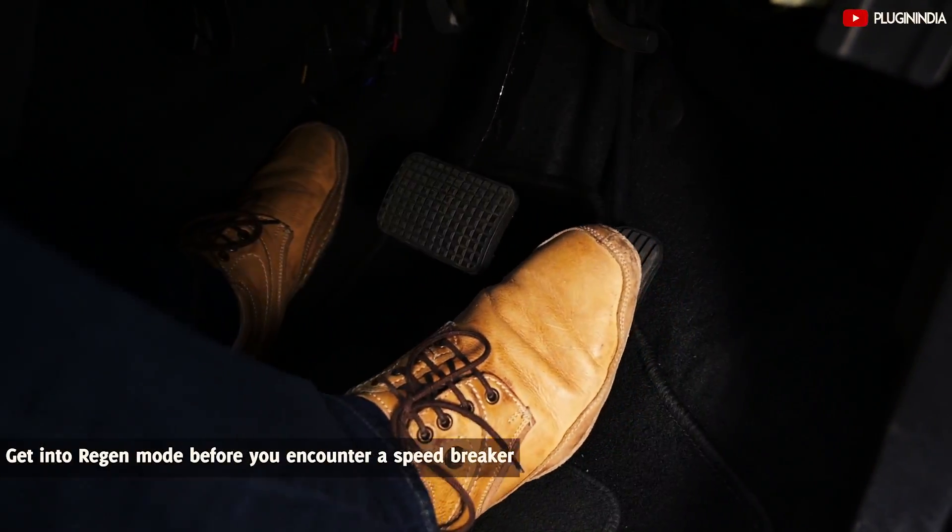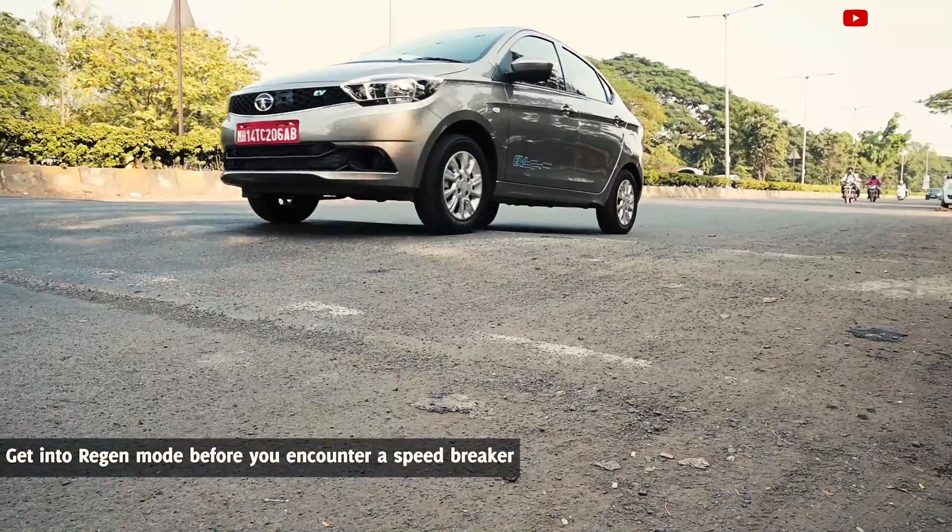If you see a speed breaker at a distance, you should release the accelerator pedal early and allow the vehicle to coast.